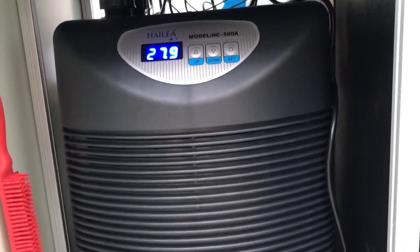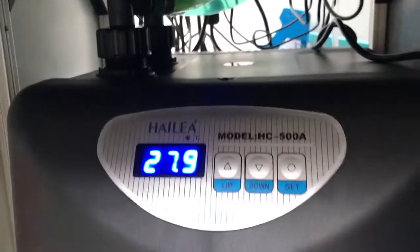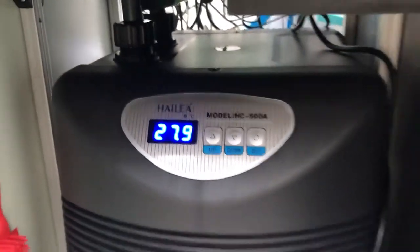I've set it to 27 degrees C, and if the temperature of the tank rises above 28 degrees C — as soon as it hits 28 — the compressor in the chiller will kick in and reduce the temperature down to 27.